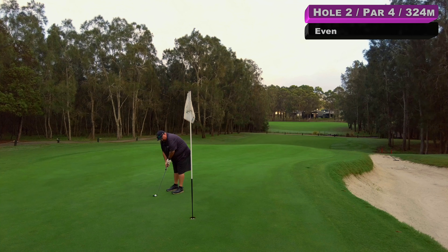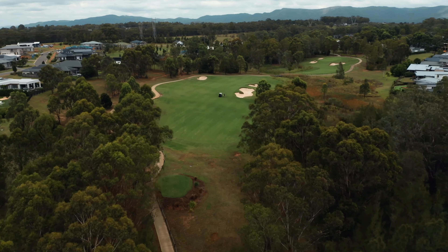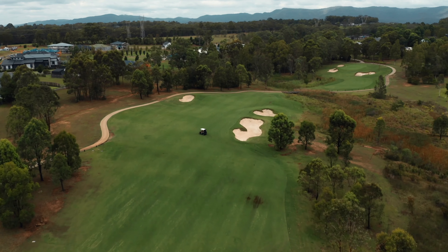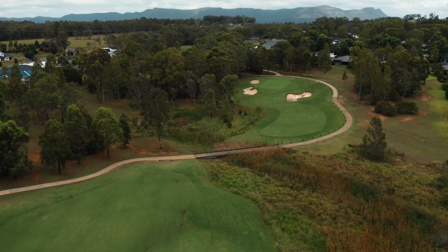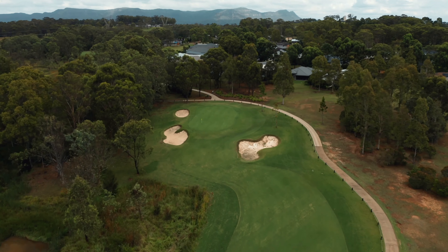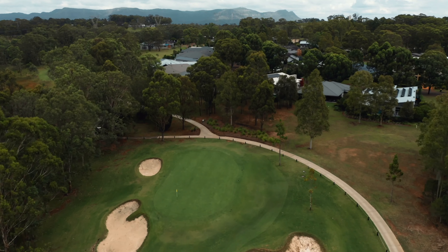After the first hole the greens seem absolutely pure and pretty quick. That's going to be well low and short — bit of work here on the second to save par. Pretty straight par I reckon. It broke to the right — that's a bad bogey.